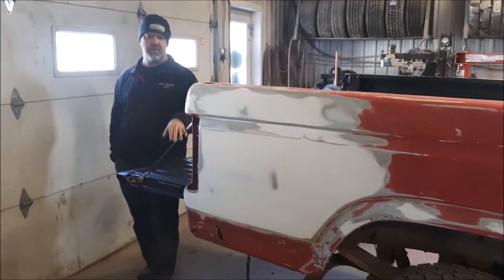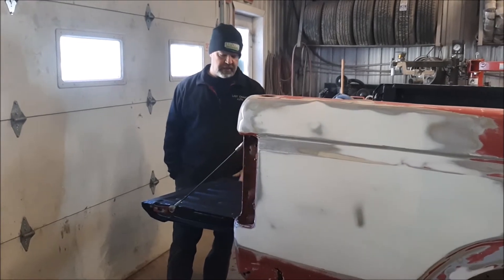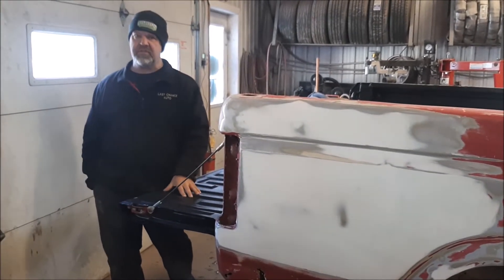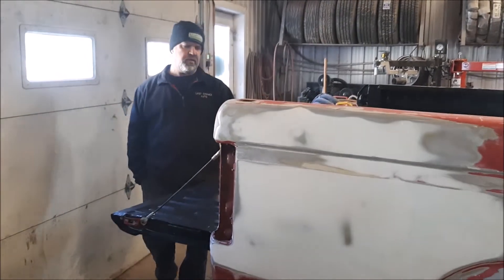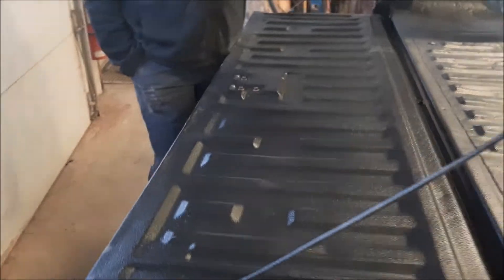In an earlier video we were sharing with you where we signed on with a really nice bed liner company, Raptor. It's an extremely durable, tough product. In that earlier video we shared where we were performing the sanding and getting the bed ready.